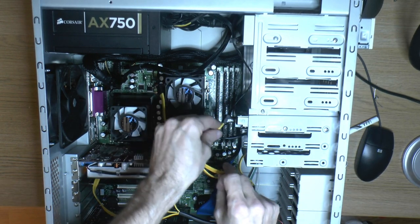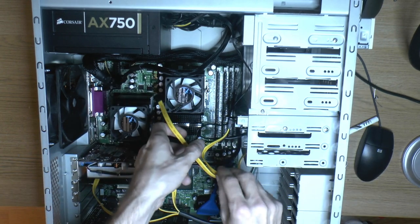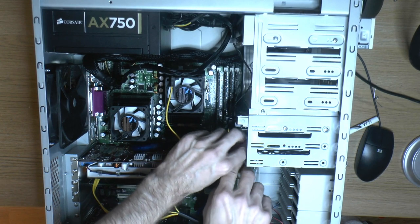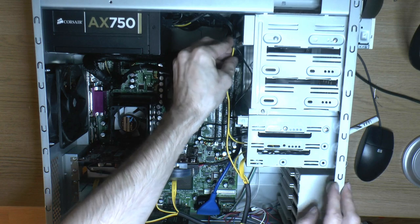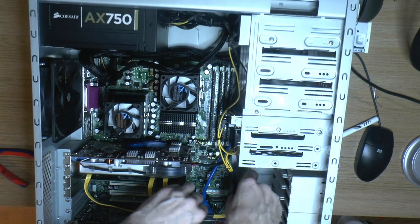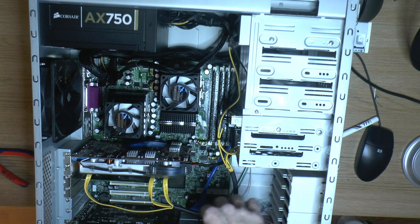If you heat up the cables they become pliable and hold a new shape. I usually put modular cables in the oven at about 75°C for that. I think this turned out pretty well even without proper sleeving.